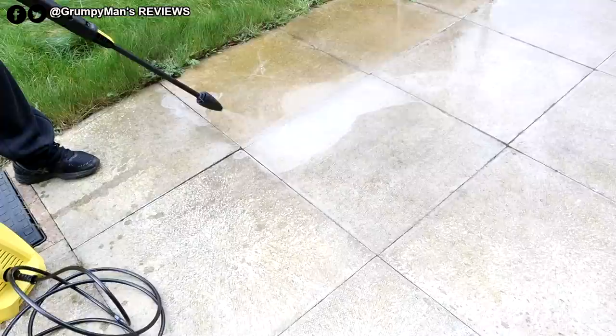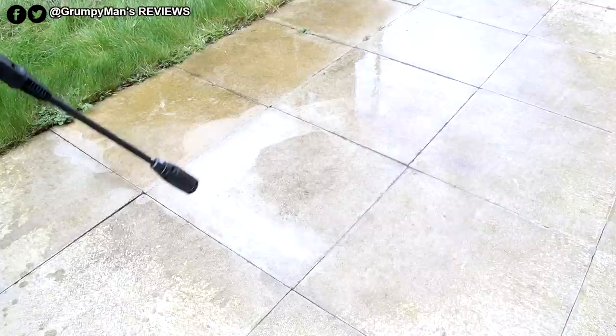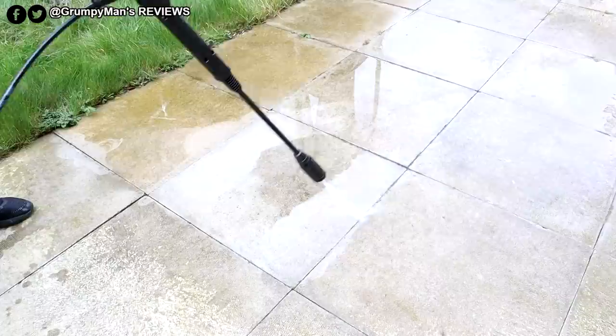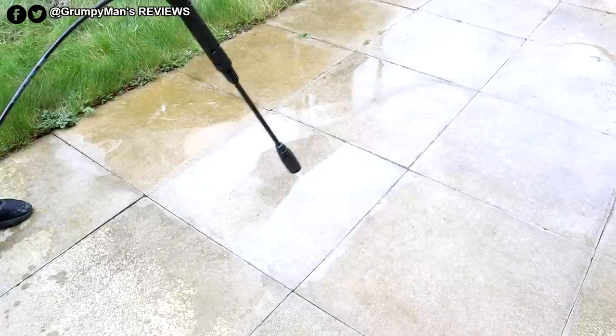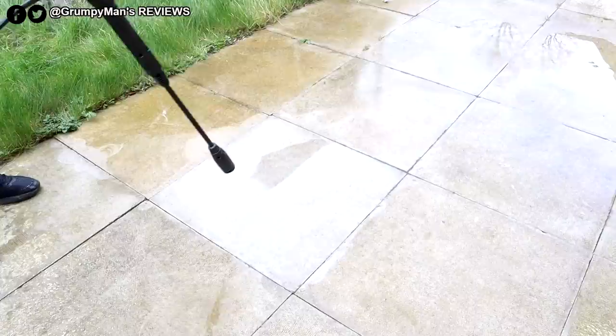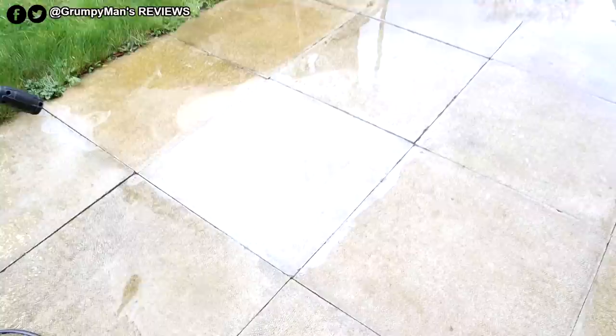As you can see, it has indeed got rid of the weed and cleaned the flooring up as well. We've put the multi-lance on now and set it on the hard setting, and we're going to try to clean this paving slab here. That has done a fantastic job — it did take a bit longer than the dirt blaster lance, but that is more powerful.